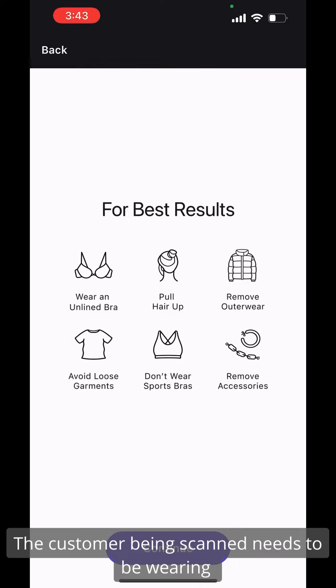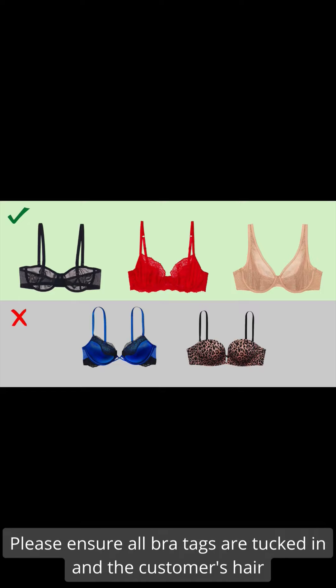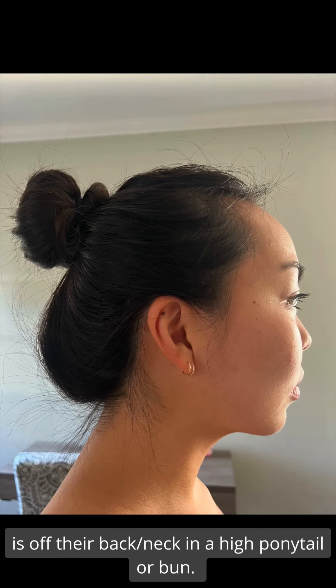The customer being scanned needs to be wearing an unpadded and unlined underwire bra. Please ensure any bra tags are tucked in and the customer's hair is off of their back and neck in a high ponytail or bun.